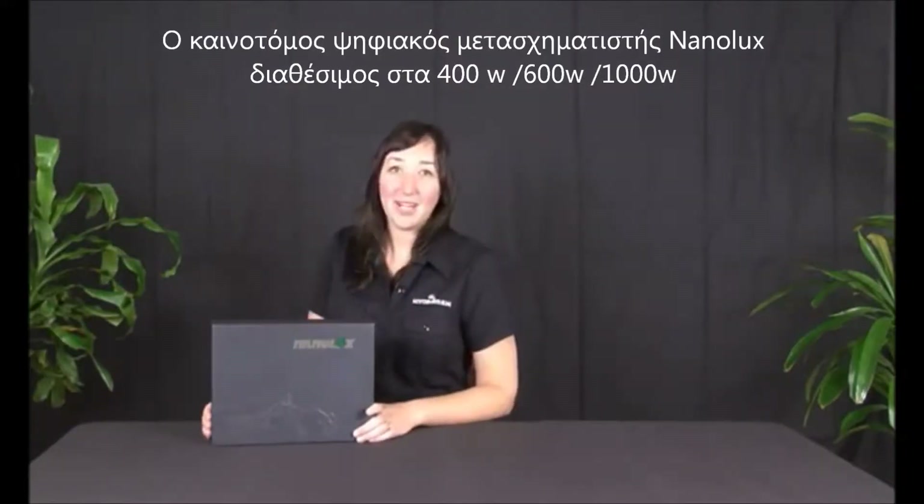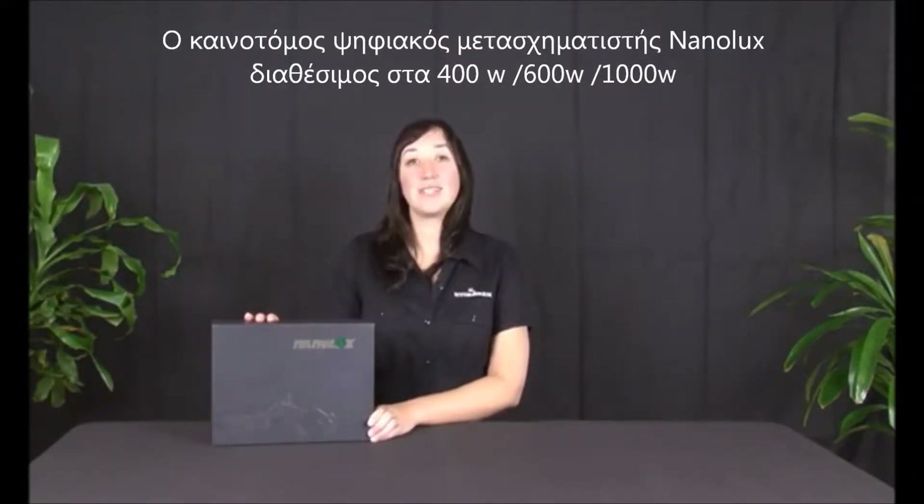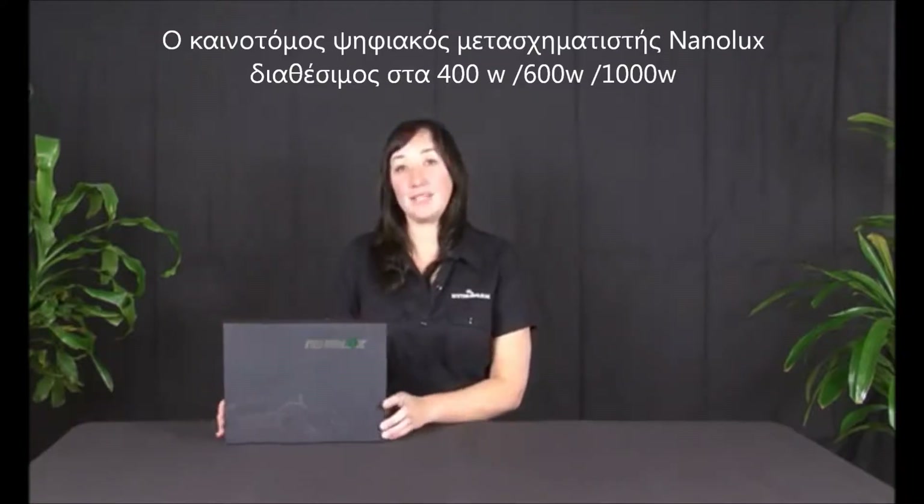Hello, my name is Kelly. I work with Hydrofarm. Today we are going to discuss the NanoLux ballast.